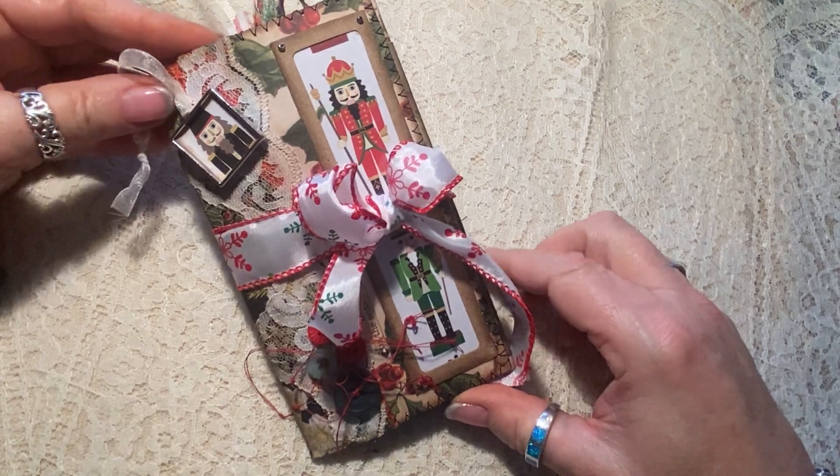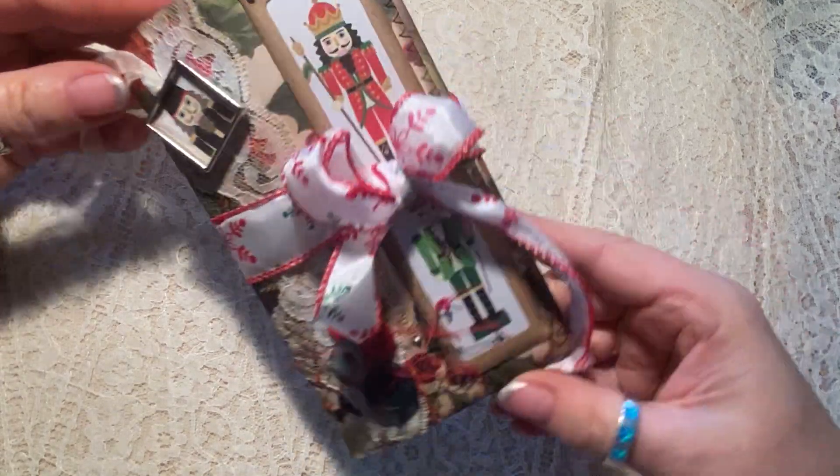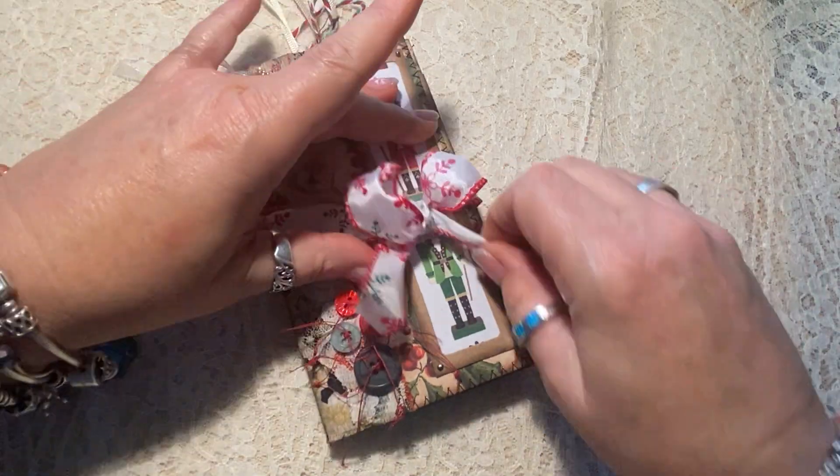So this is a little flip folio that I call the Nutcracker — I wonder why! It's really cute and I'm going to quickly just kind of take you through it.